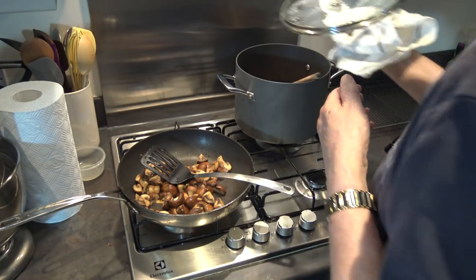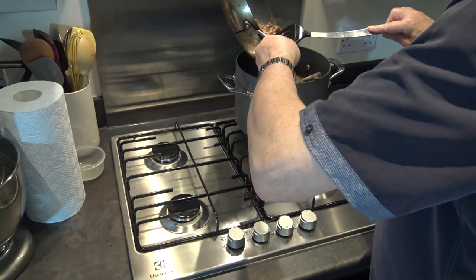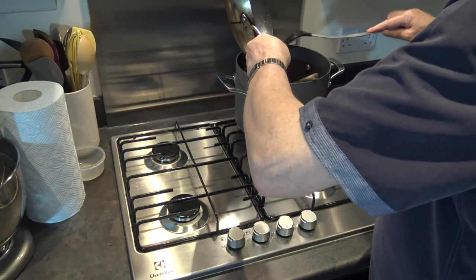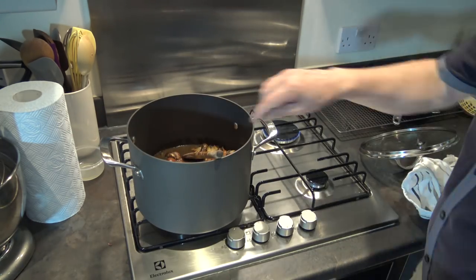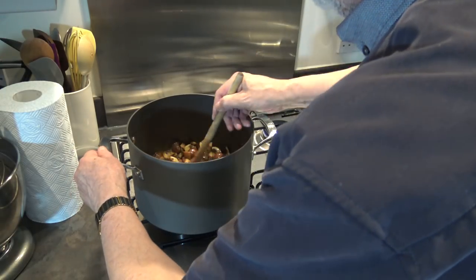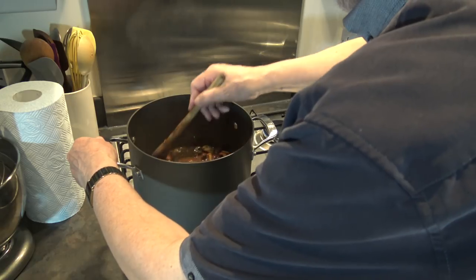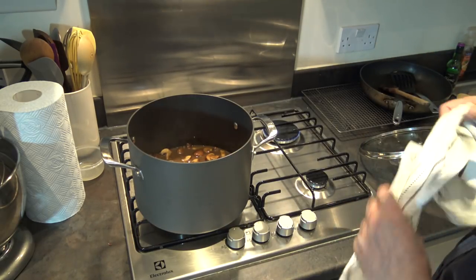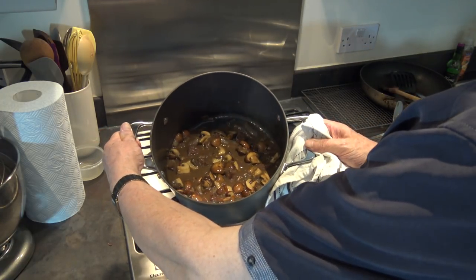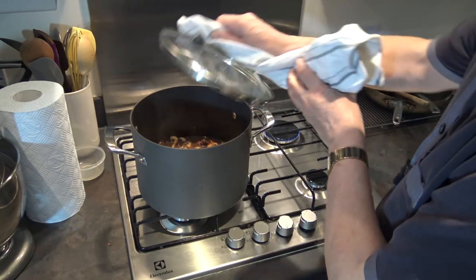Okay, that's enough. I'm going to take the lid off the meat and pour these mushrooms in. I'll just stir it round — there's still quite a bit of liquid in this, which is fine, because what you do is drain some of the liquid off to use as gravy later. I'm going to let that cook for another 30 minutes, then I'll come back and show it to you.